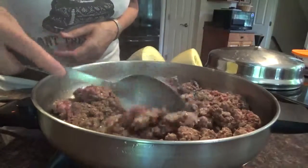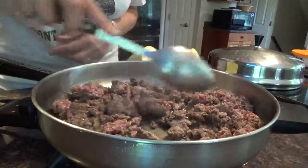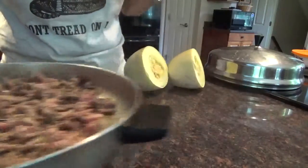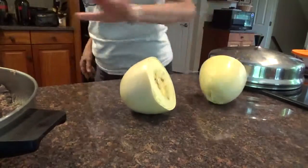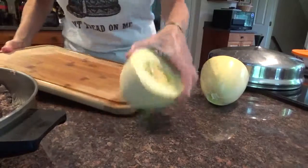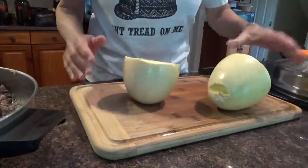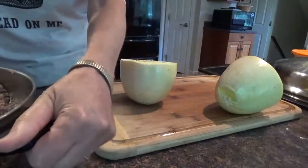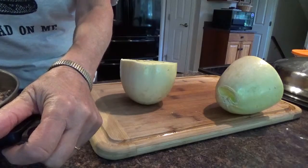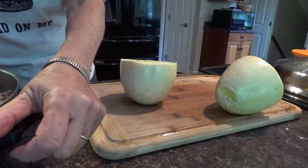My ground beef and pork is cooking, as you can see. It's just about done. And I just took this out of the microwave after eight minutes. Let's see what we're going to do with this — wow, that's a hot little baby. Let me turn this down here. It's cooking good. As soon as the meat's cooked, just turn it off and let it sit.